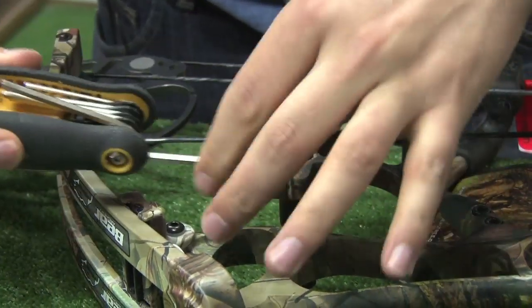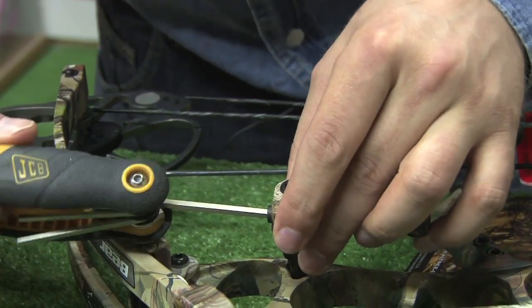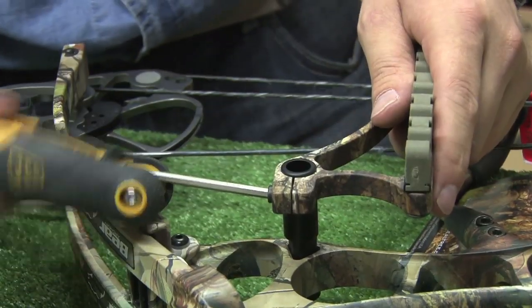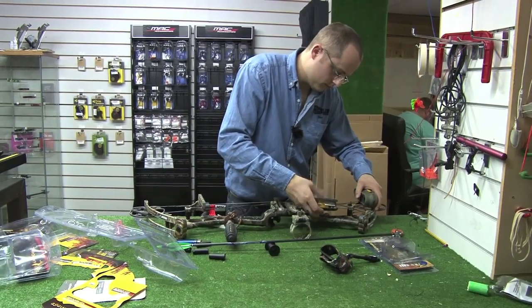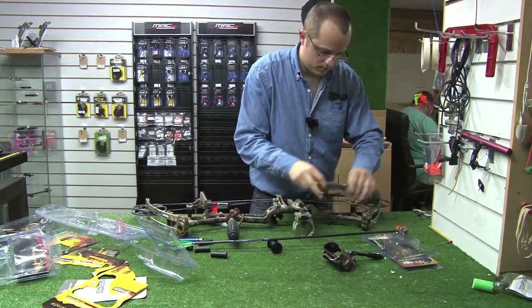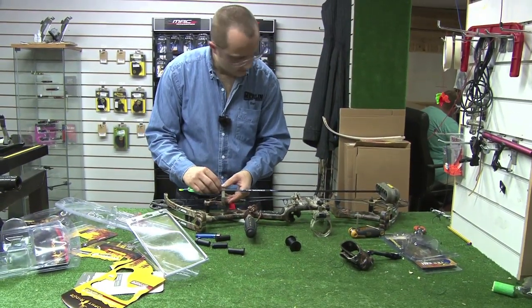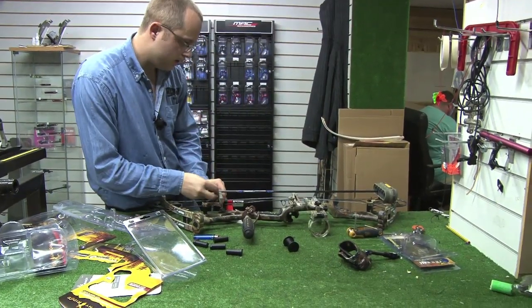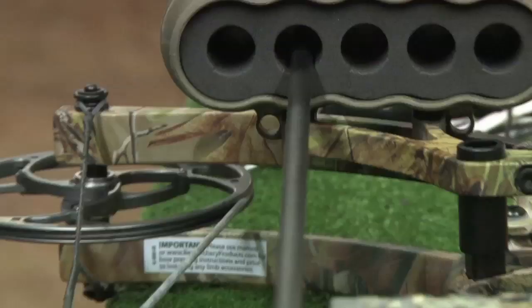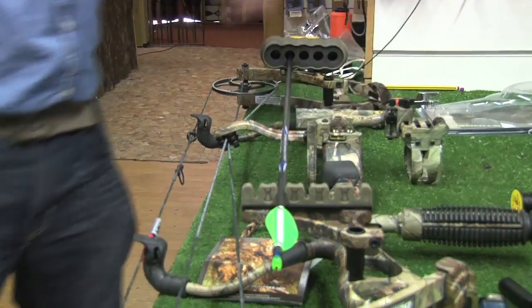Too many Allen keys. All right, so I'll just nip that up. Just align it. Next thing to do is to test shoot it.